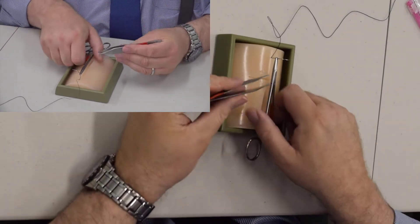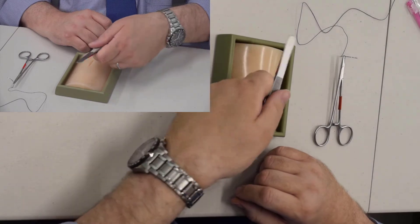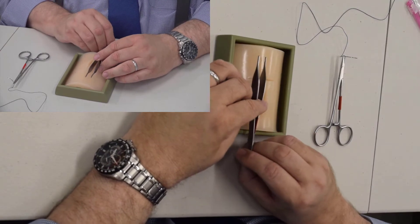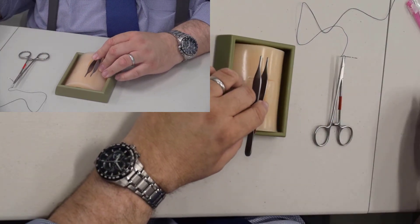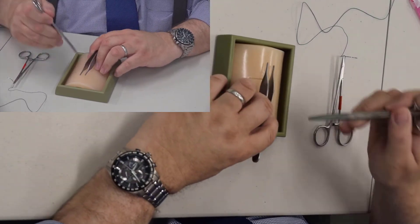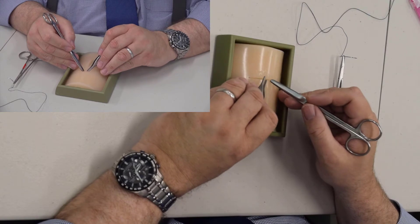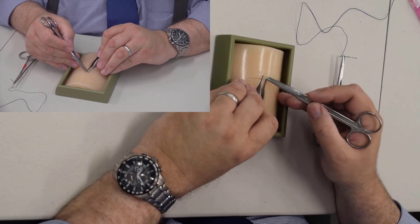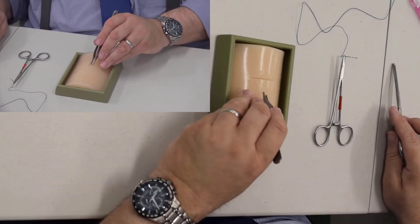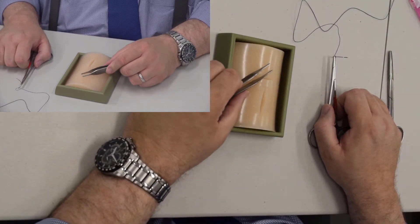This is a pair of Adson pickups, or forceps. We don't call them tweezers — in your house you call them a tweezer, but in the operating room they're called a forcep. These are the correct type of forcep to learn to sew with because they have teeth, they have ridges here. The ones that come in almost all suture kits you order from Amazon just have a rat tooth — one single tooth. Those are skin forceps for grabbing skin. These are the ones you should use to learn to suture with.